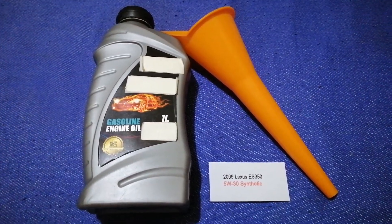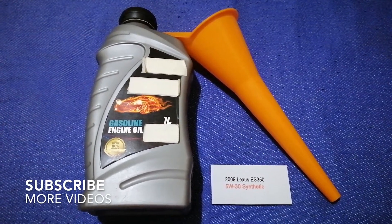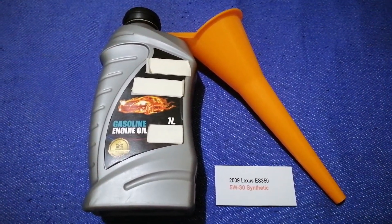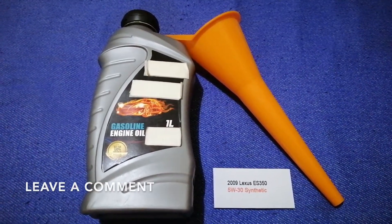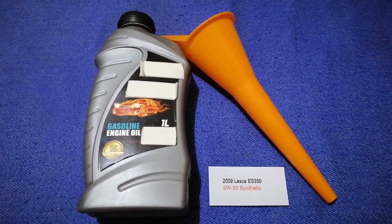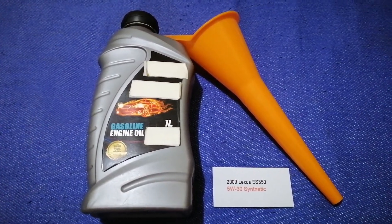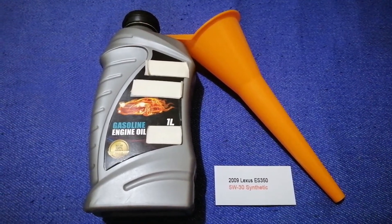Hey guys, welcome back. Today we are going to talk about the oil type for the 2009 Lexus ES 350. If you're looking for what to buy for your car, I have already looked it up — just check the video description and I will try to leave the info there as well. The oil type for the 2009 Lexus ES 350 is 5W-30 synthetic.